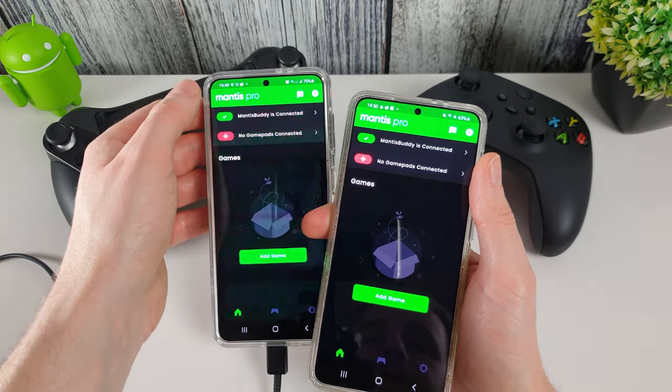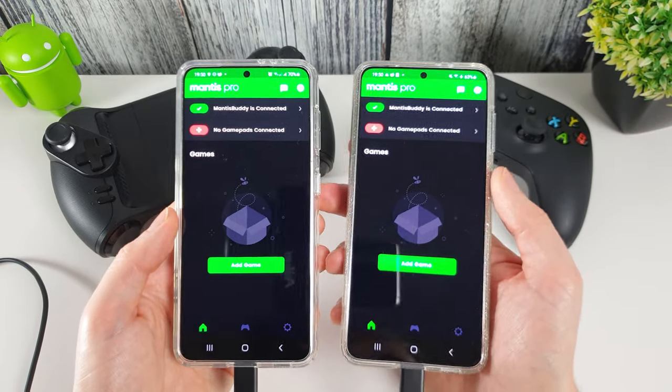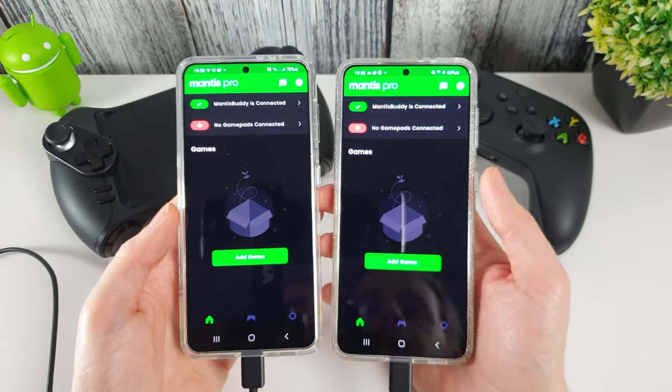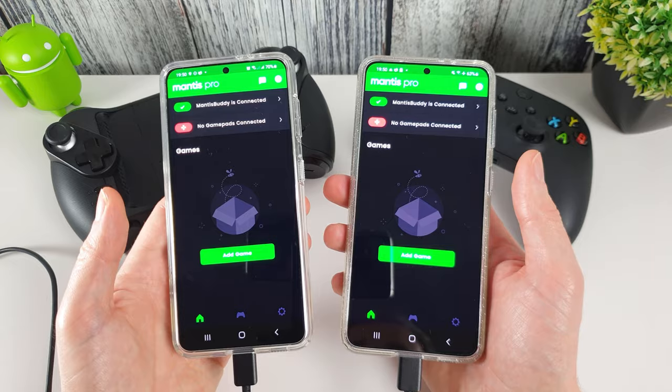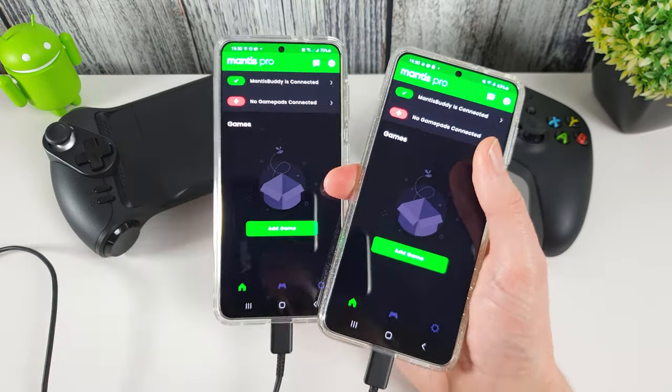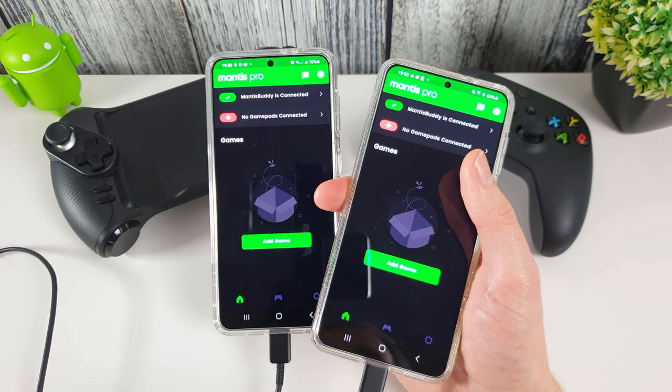Both phones are now activated. This shows you how to get activation done with just a USB cable — it could be a bug in the software as it's a new feature, but it does mean you no longer need a PC to activate Mantis Pro, which is great.